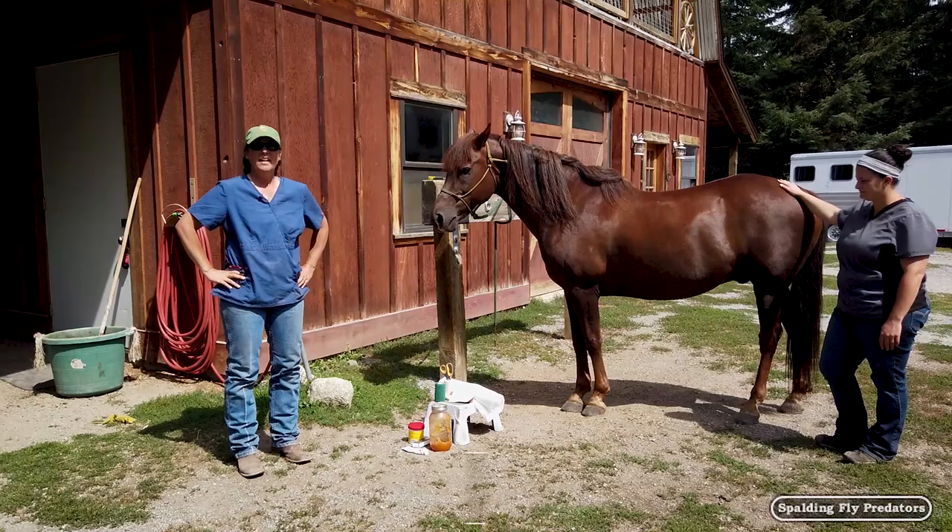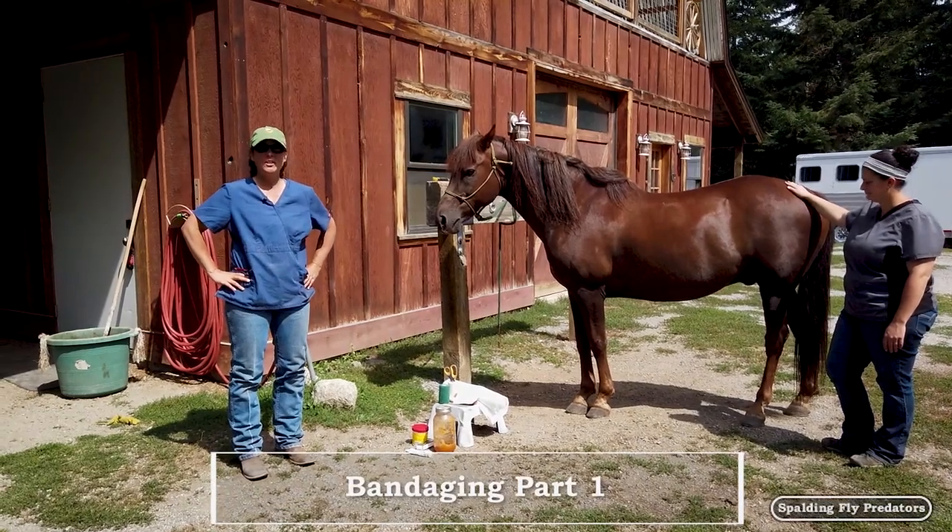Hey everybody, Doc Jenny here. Today we're going to talk about bandaging a horse's leg.